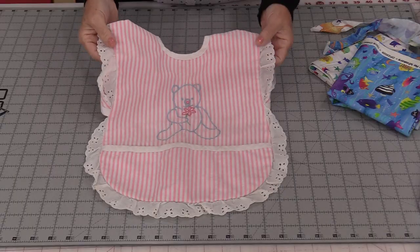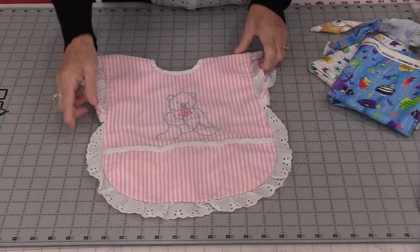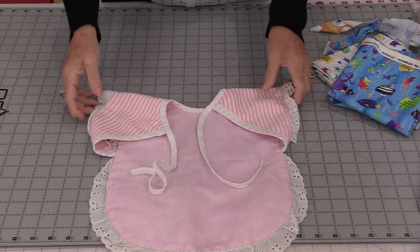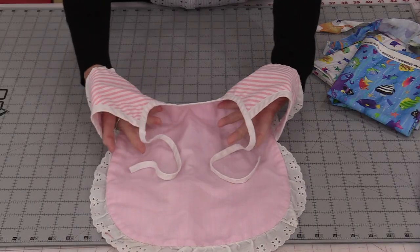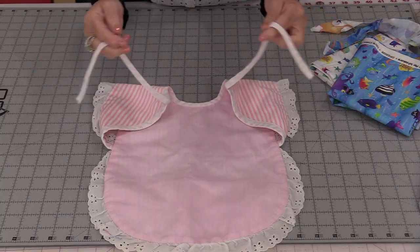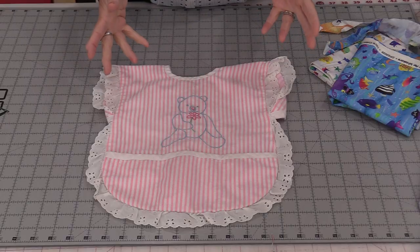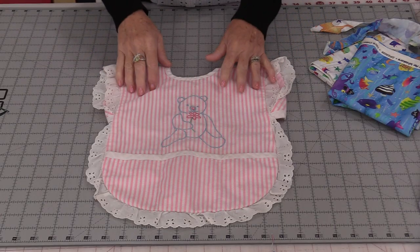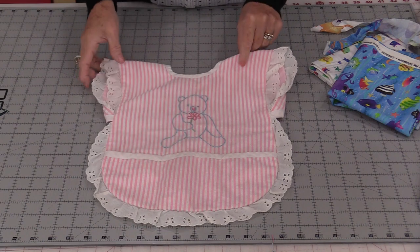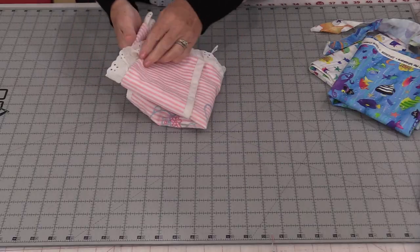So here's that original apron. It has a little pocket in the front, a lot of little frills. I did some embroidery, a little area for their arms and ties in the back. I remember them wearing this anywhere between the ages of one, two, even up to three years old. And as cute as this is with that bias tape and that lace, I do want to make it quicker and easier.